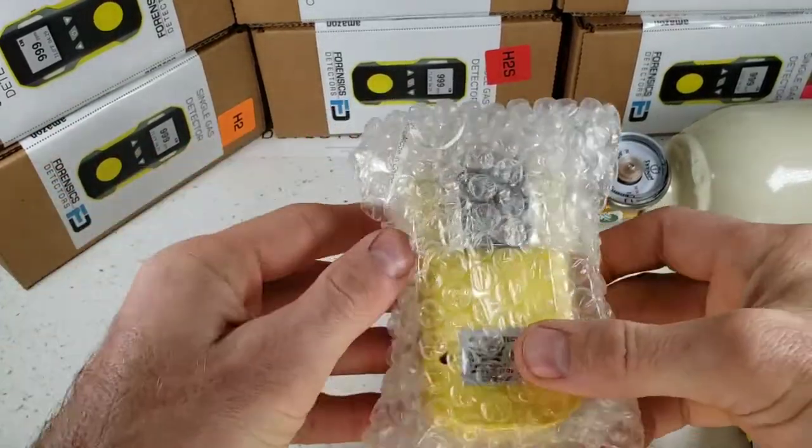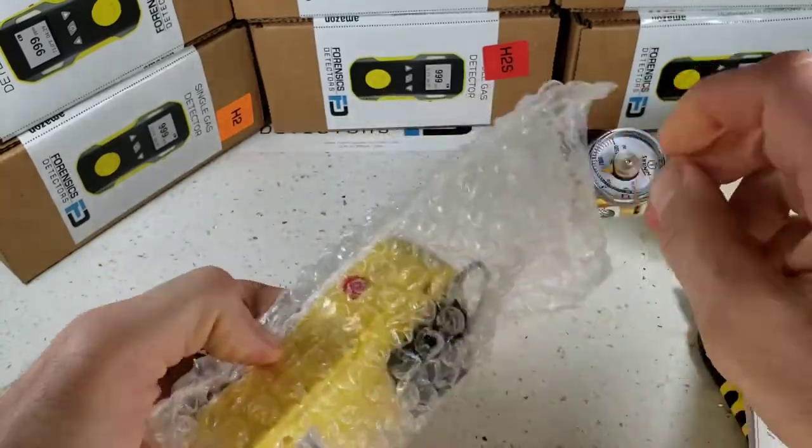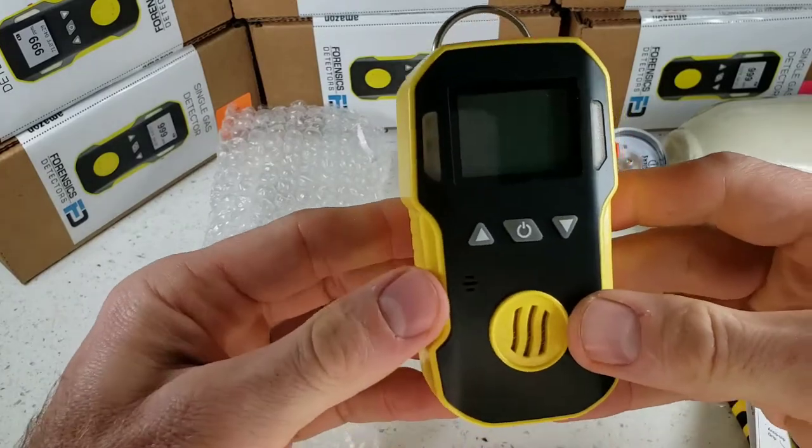Let's go straight to unwrapping our FD-90 gas detector, which comes in a bubble wrap bag, well protected. Take this little beauty out — it's a bit like a little tank.